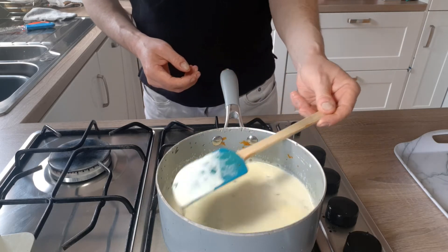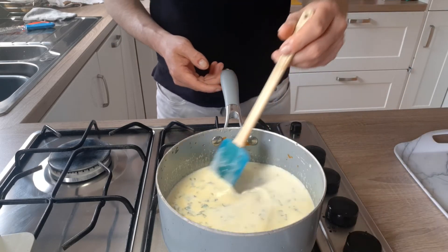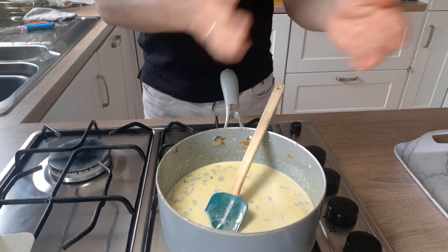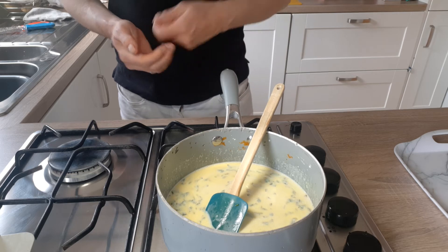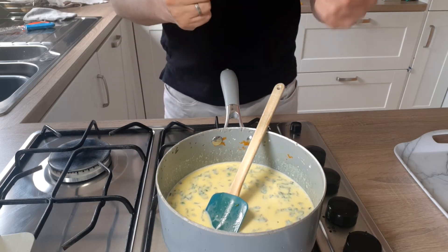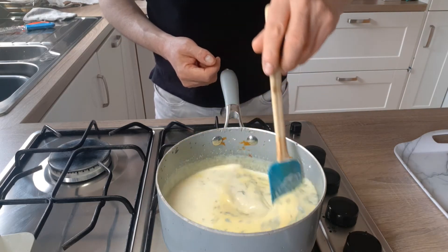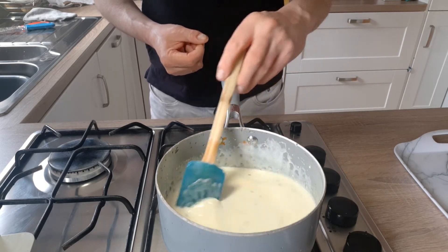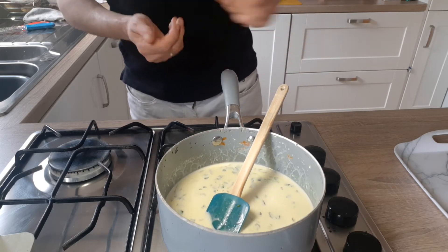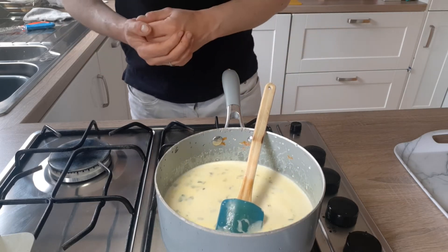You might think it looks quite watery at the minute, but that's all right. When you add this cream base to make up the pasta sauce and cook on a higher heat with the other ingredients, it will reduce quite a lot and thicken up in the dish as it's cooking. And if it didn't, you can use a method like with a carbonara where you add in an egg yolk. We're going to let that simmer for five to ten minutes and then it's done.